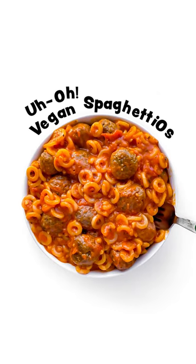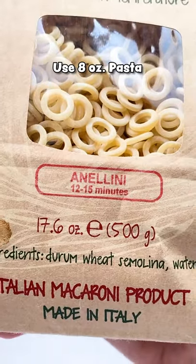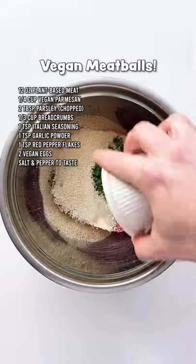Let's veganize a childhood classic. So this is the kind of pasta you wanna get. Unfortunately, I could only find it online and it wasn't cheap, so you could totally use spaghetti or macaroni if you can't find it. I'll leave some info in the description.